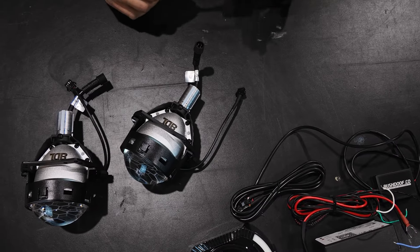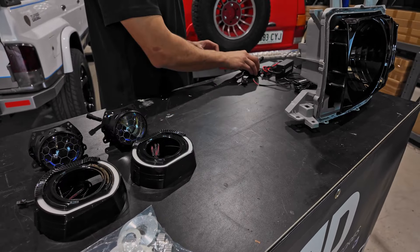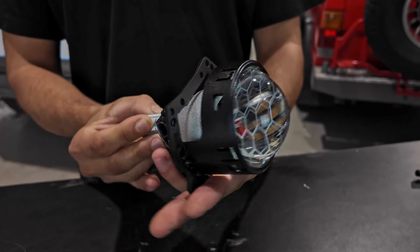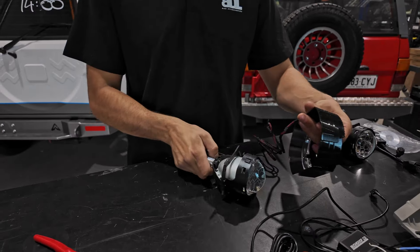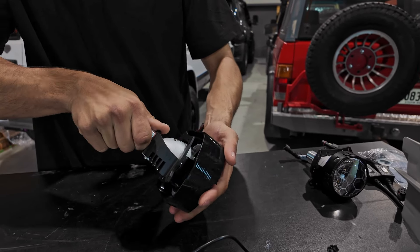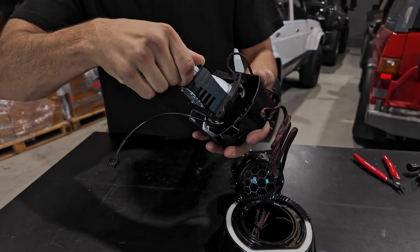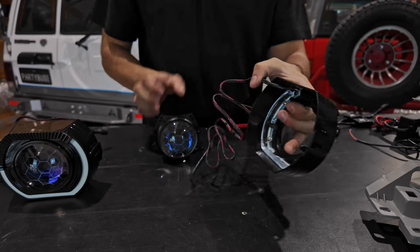Unplug your H4 adapter from the projectors. You can sit these aside along with the Demon Eye controller, the extension, and the Angry Eye controller. Take note that this is the bottom of the projector and the top has the BDL logo. Cut the cable tie on the Angry Eye wiring, and click the projector on the correct way up — the lower side of the LED strip should be on the same side as the bottom of the projector. Where the LED strip comes up higher will determine left and right; that higher section goes on the outside edge of the vehicle.